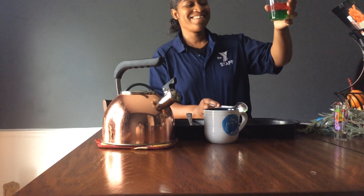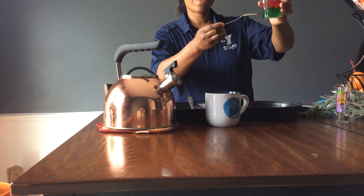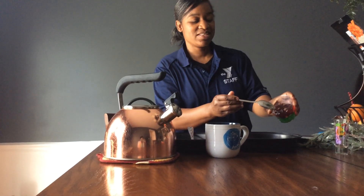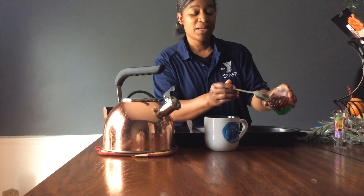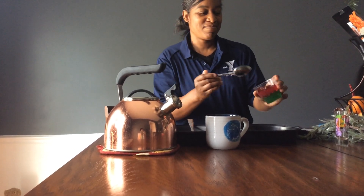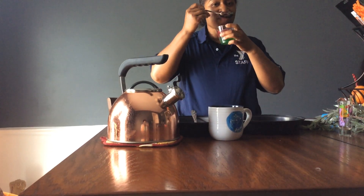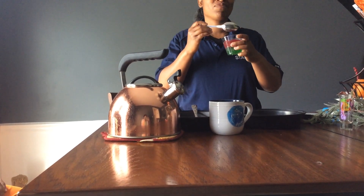Watermelon jello! It's my green rind, my red inside. And I even have, if you can see, chocolate chips as my seeds. What a yummy snack. And it's very cold.